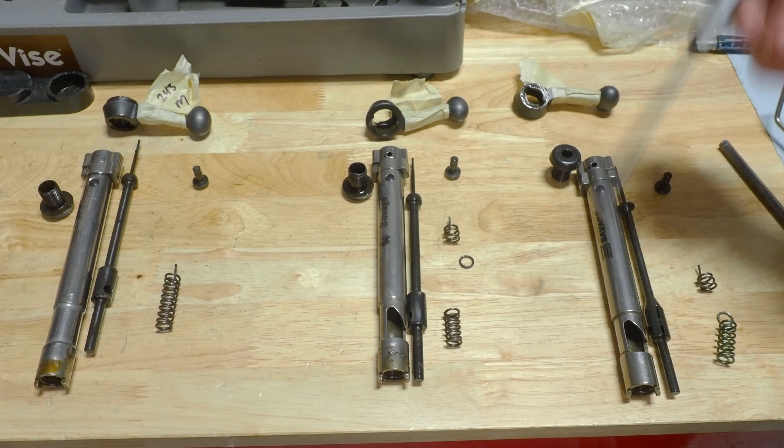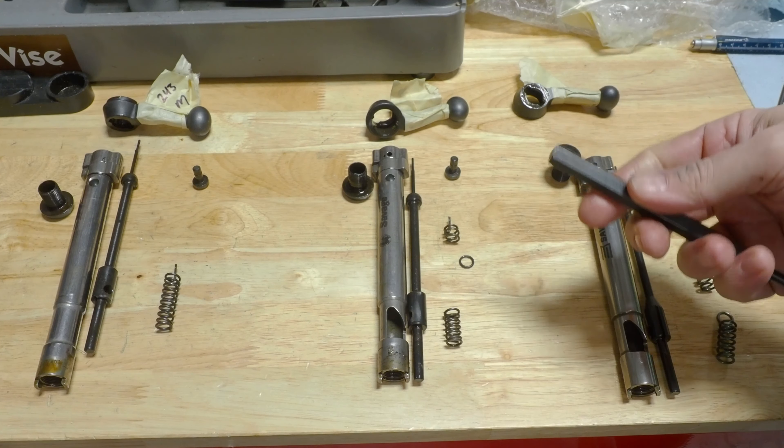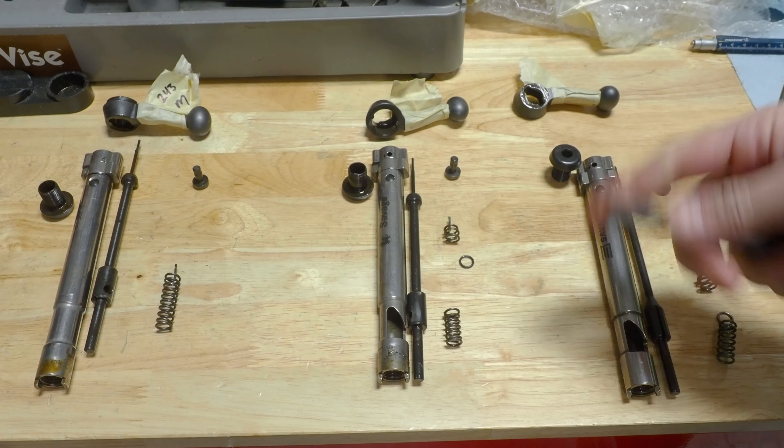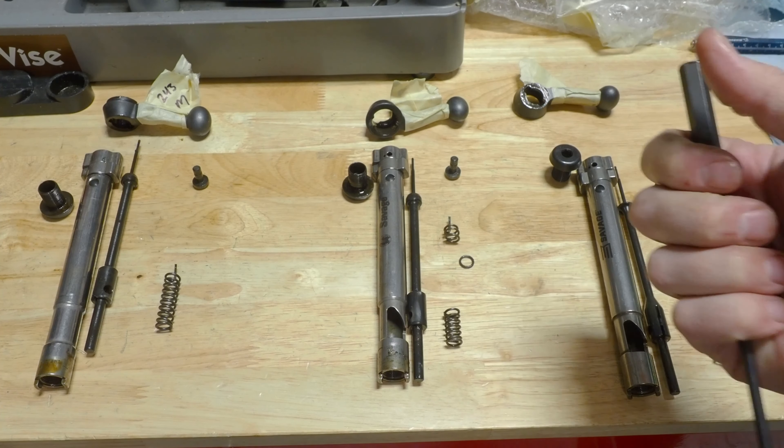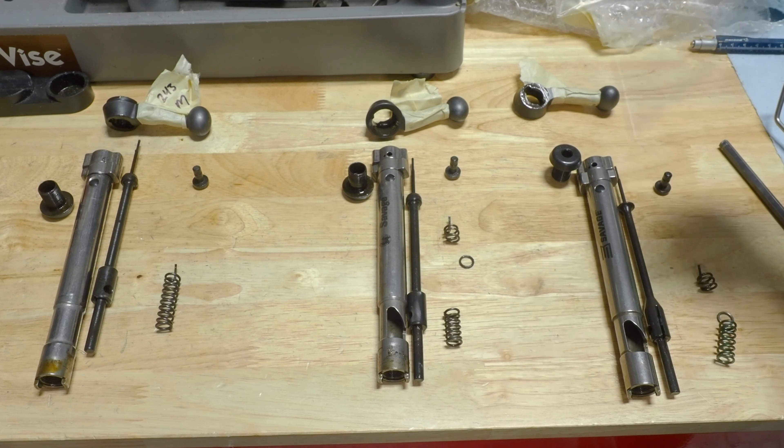This is a little frustrating — from Savage, when you buy a gun, even if it has the same model number, it could even have the same production batch number on it, and the parts on the inside will be different.